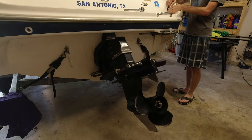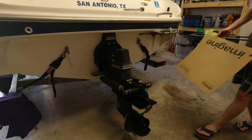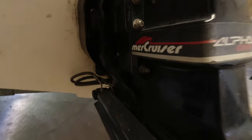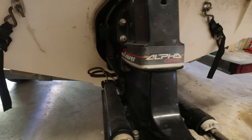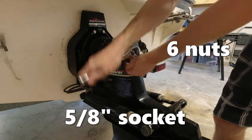Now you can go ahead and lower your outdrive back down almost to the floor. I'm also putting a piece of cardboard under my outdrive to help break its fall. At this point, we can go ahead and start loosening and removing the nuts that are on the mounting bolts for the outdrive.